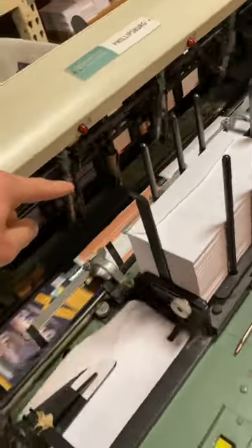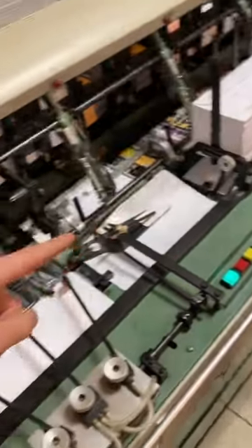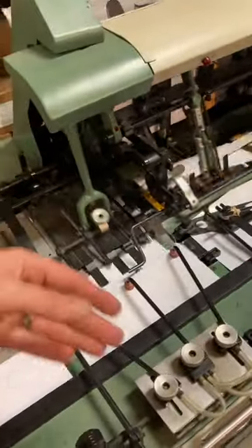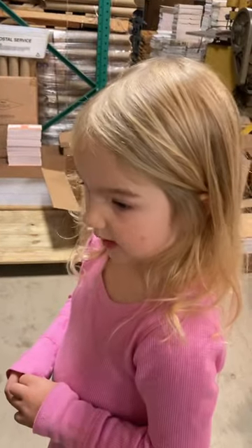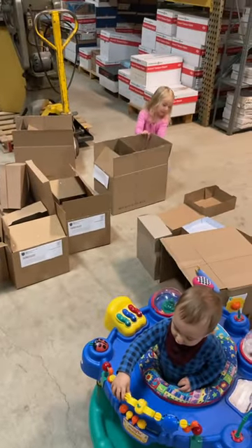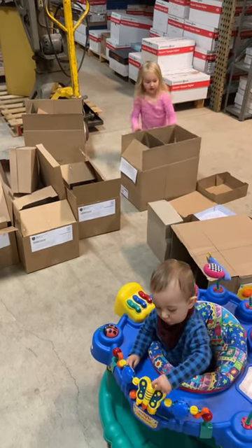See, it pulls paper in the back. And then it has the four pieces. It opens up the number 10, inserts it, seals it, closes it, and stacks it. Got it? Yeah. That's the end of that mailing.